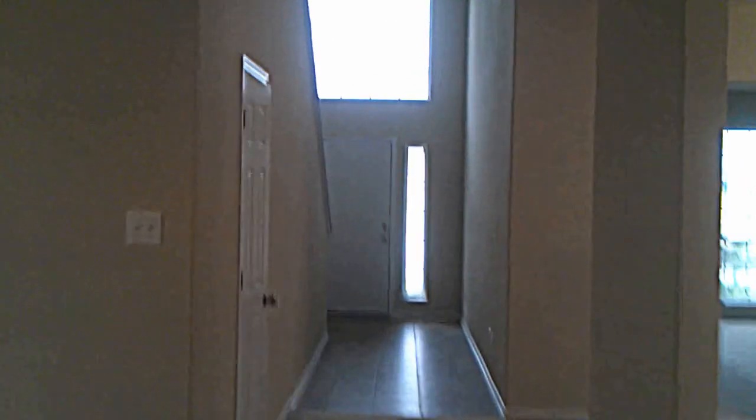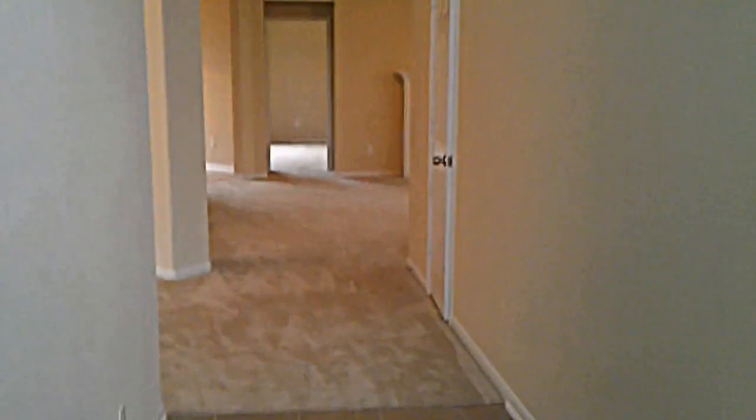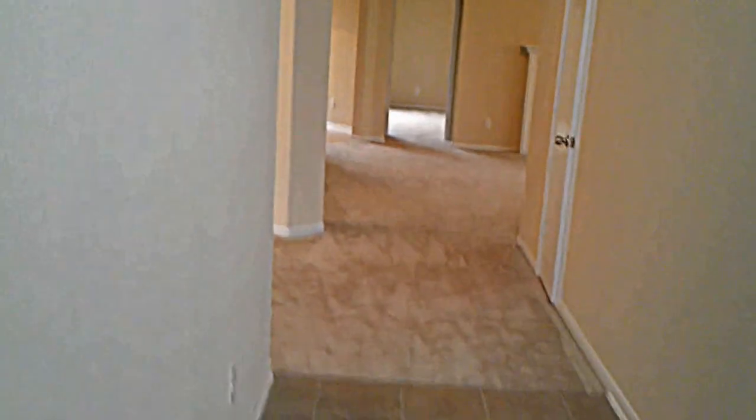Now we're going to head upstairs. If you have it in your budget to do tile, rooms and houses look so much larger if you can do the same surface all the way through this area.